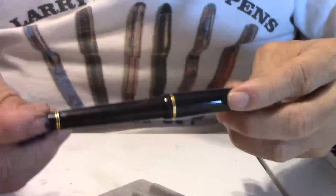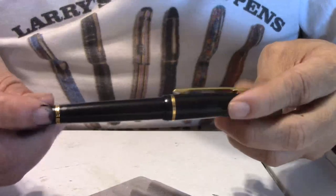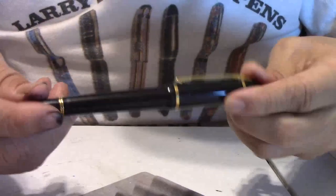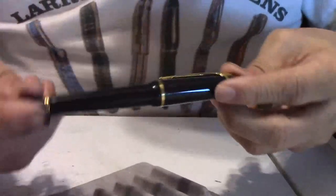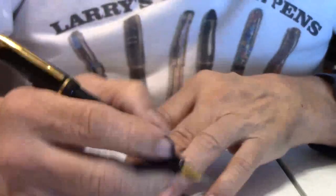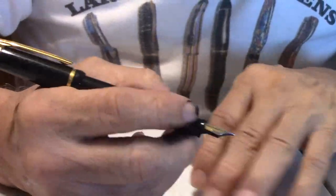It has a screw-off cap. The weight of the pen is 23.6 grams. It's made in France. The length of the pen with cap, as you see it, is 5.33 inches. And it does post nice and securely at 5.8 inches.